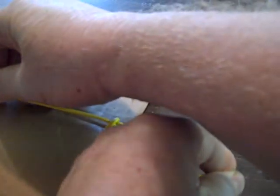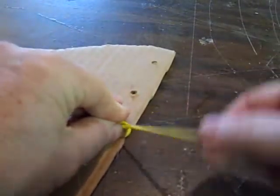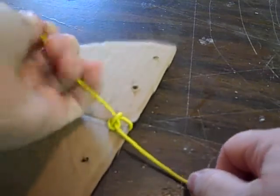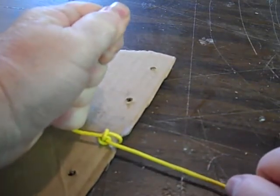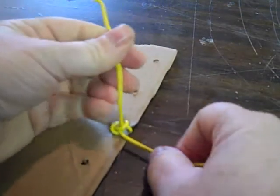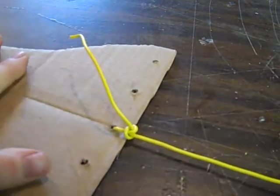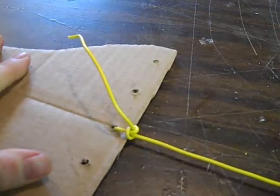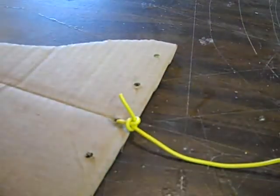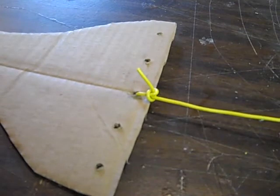Then turn it counterclockwise like that. This part of the string goes to the peg head. This part of the string you can pull with needle nose pliers or whatever you want to do — more tight. That will never slip. And you can cut off about 3/8ths of an inch. There you go.